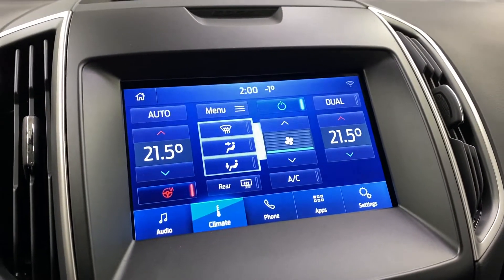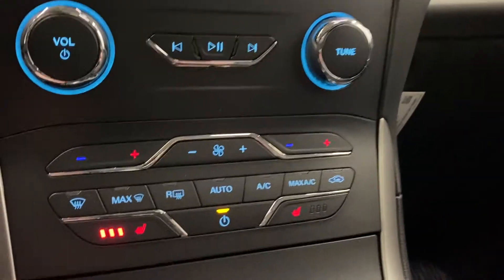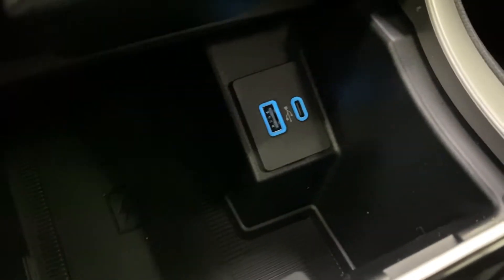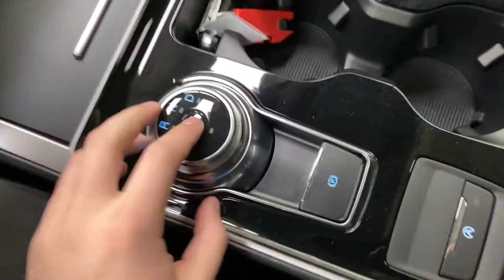This is where you can control your heated seats and heated steering wheel — dual zone as well. Down here you've got manual radio controls and manual climate controls. You've also got a wireless charger down here, a USB-C and USB-A output, and center console cup holders with your sport mode.